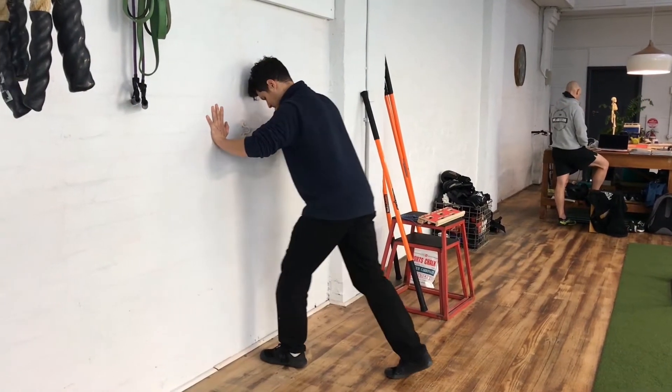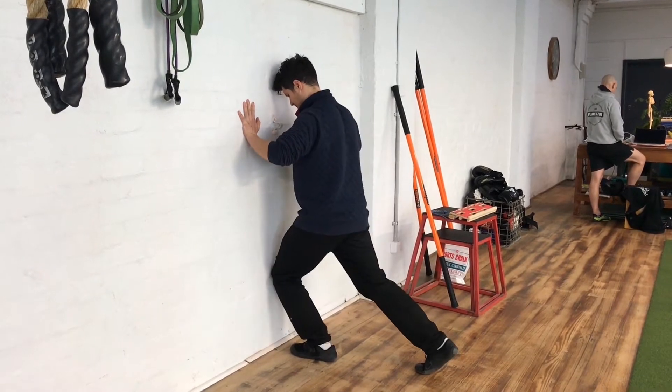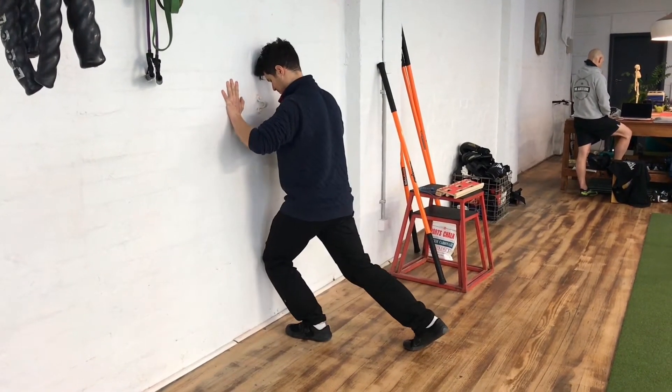Anchor mobility. Set yourself up so your foot's about three to four inches away from the wall. Start by driving the knee forward, touching the wall and coming back to the start position.